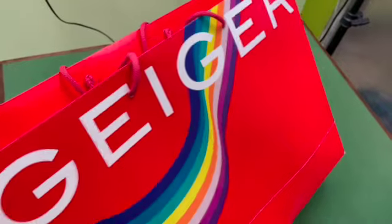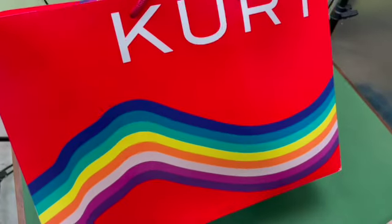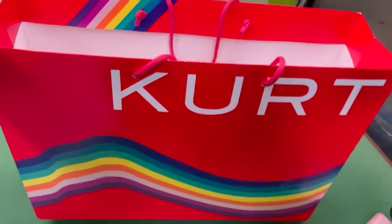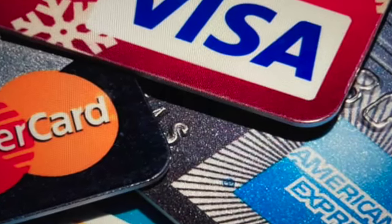Here's the disclaimer. I don't work for Kurt Geiger. I wasn't given this bag and asked to promote it. I bought it with my own money and I'm posting this review of my own personal impressions, because I think it's important that if you're going to invest in an expensive luxury item you should know all about it and not just the spin the company wants you to hear.